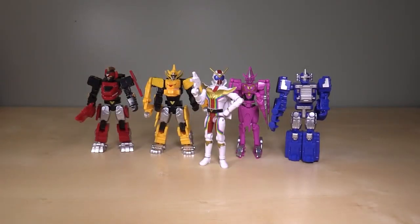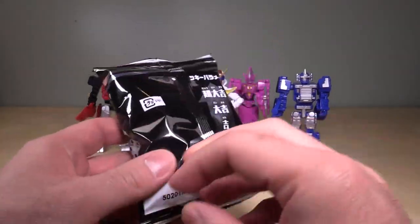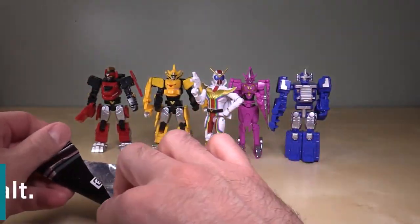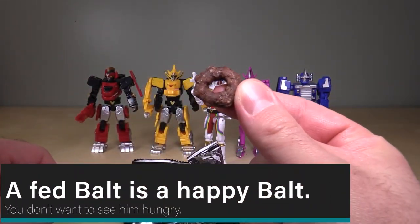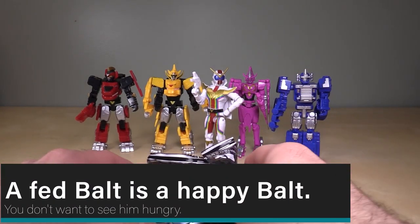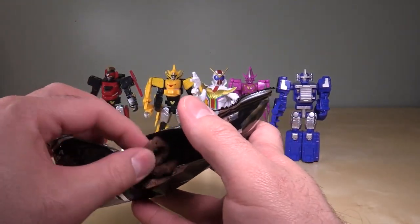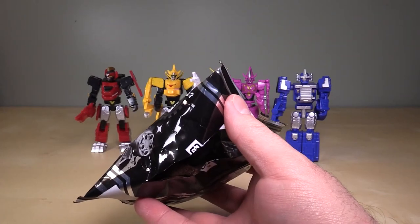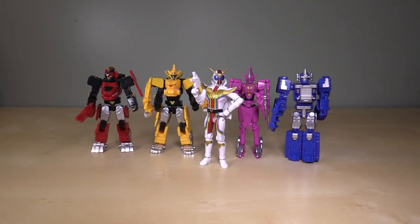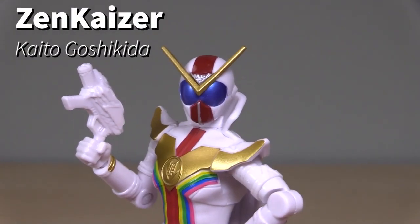Before we get into the figures, I want to show you these snacks that came along with them. Tokulectables was nice enough to send me some snacks — they are little chocolate gears, puffed rice with chocolate on them. Those are good. I'm going to have to put them off to the side and eat them off camera. Starting off with looking at Zenkaizer himself — this is the main ranger for the show. He is modeled in white, gold, yellow, green, blue, pink, and black. The character itself is very striking, especially in motion.